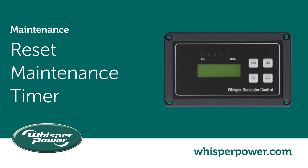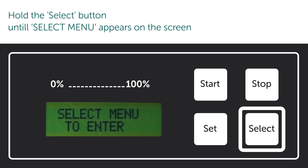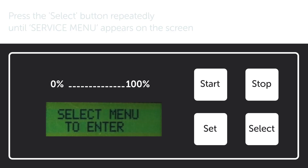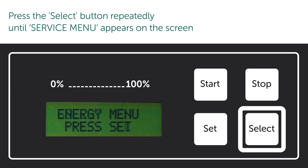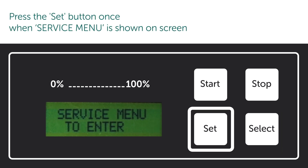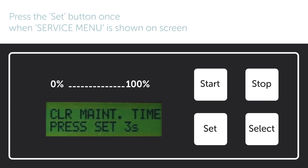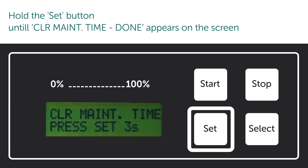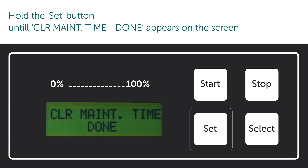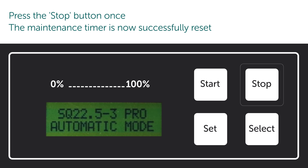Reset maintenance timer. Hold the select button until the select menu appears on the screen. Press the select button repeatedly until the service menu appears on the screen. Press the select button once when the service menu is shown. Hold the select button until 'clear maintenance time done' appears on the screen. Press the select button once — the maintenance timer is now successfully reset.